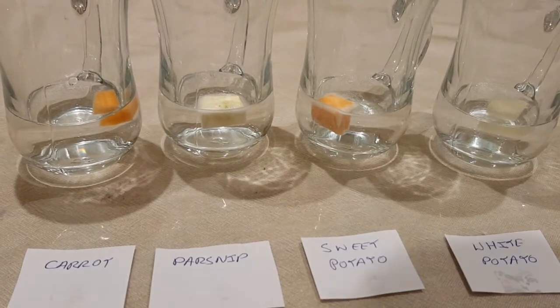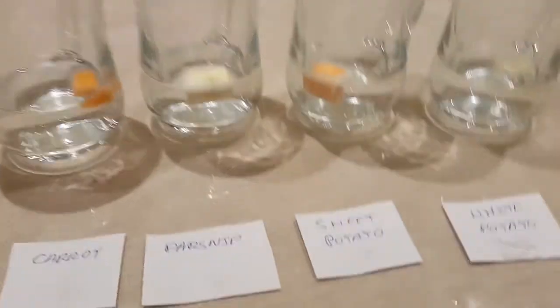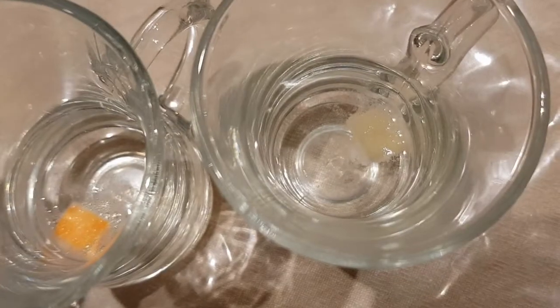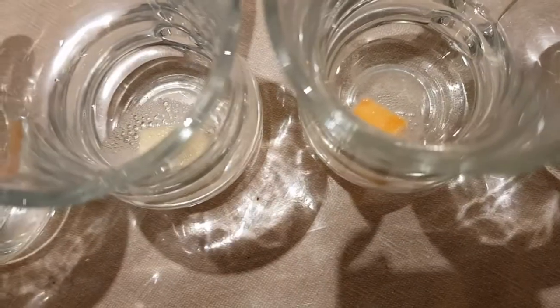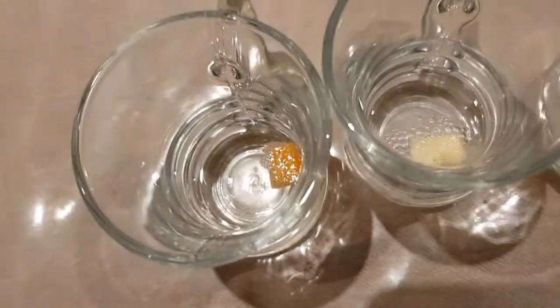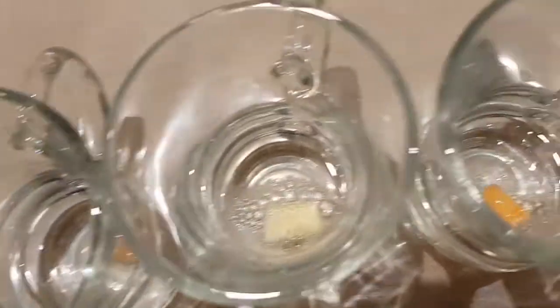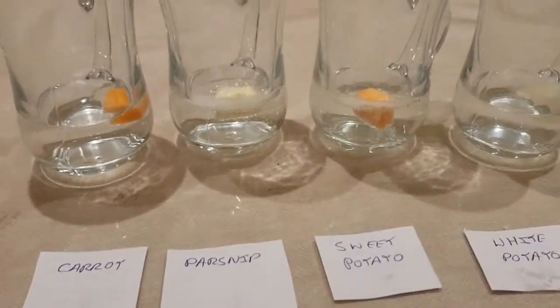Already we can start seeing quite a little bubbling. If we hold the camera up on each one, we can see the potato seems to be doing quite well. The sweet potato seems to be producing quite a lot as well. The parsnip seems to be producing quite a lot of bubbles. The carrot seems to be doing the least amount. At the moment, I would probably say the parsnip and the sweet potato seem to be producing the most bubbles.